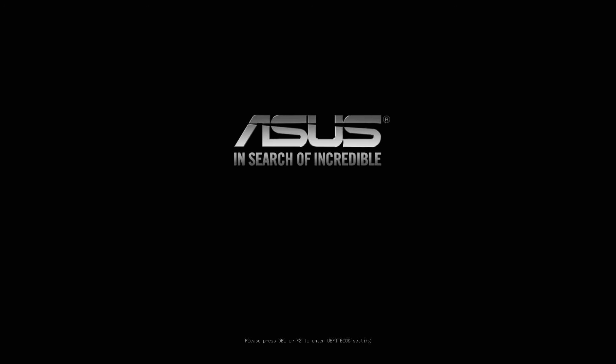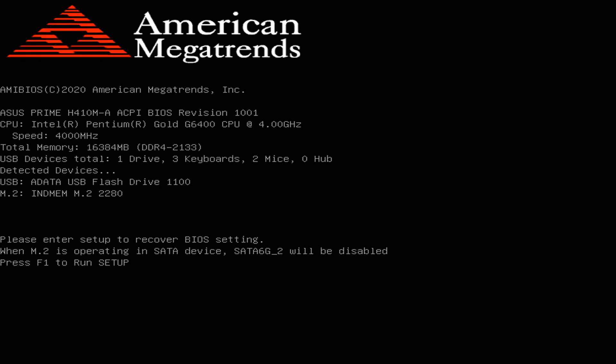Alright, hopefully you guys saw that. The BIOS update was successful and it's going to reboot. Let's hope it was successful. It does appear it wants to go into the BIOS — go ahead and click F1.